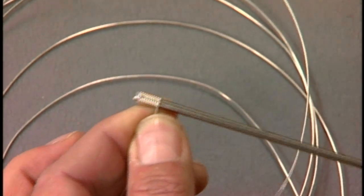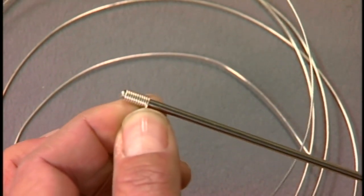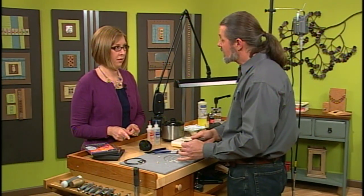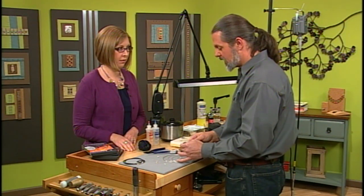I found that about four to six inches will give a nice length for an end cap, but you can totally customize it to what you like. Four to six inches before it's coiled, right? Right, exactly. So once it's coiled it only looks like about half an inch in height.